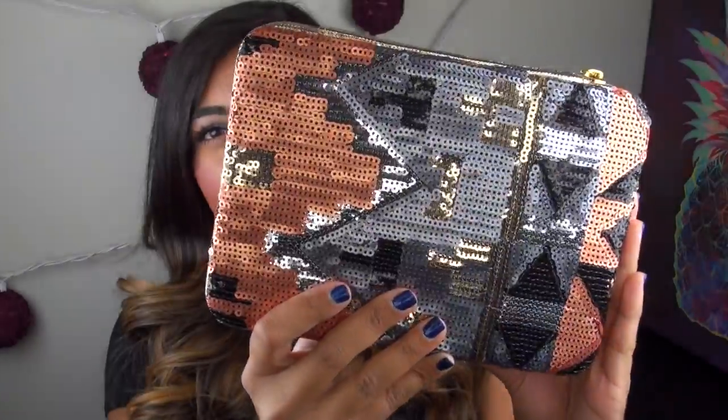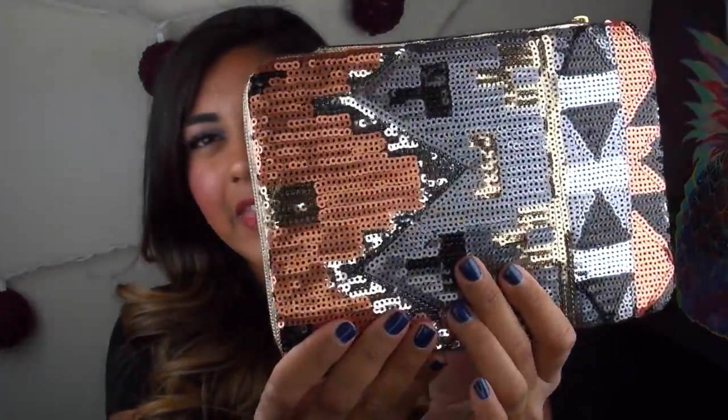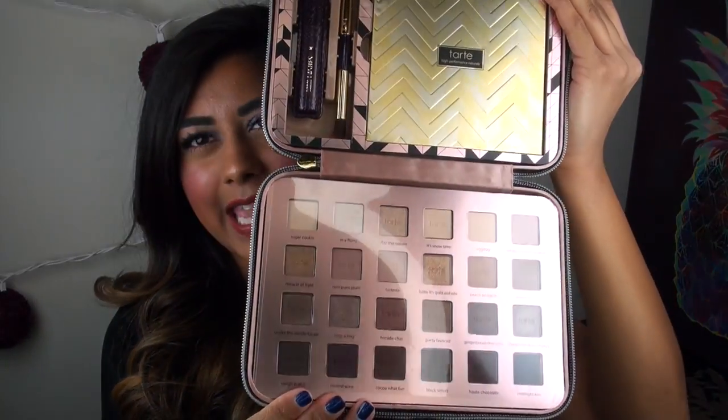Jumping right into the overall layout of the set, this is what the outer box looks like, which is absolutely gorgeous. It has a nice metallic gold on the back, and then it has this sequin thing, which can be taken as pretty gaudy — personally, I think it's really pretty. I like this rose gold copper with the very shiny silver with the kind of matte gray and the gold. I also really love the outer box that this palette actually comes in — I thought this was just so beautiful with the chevron printing.